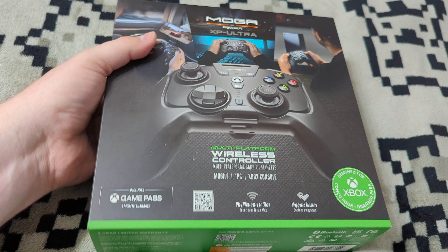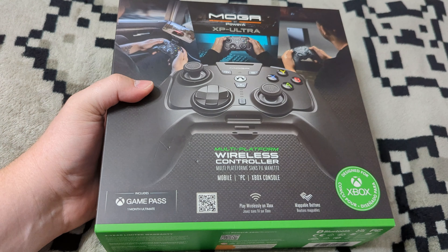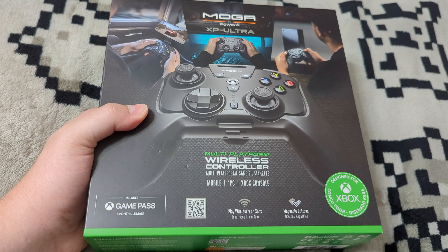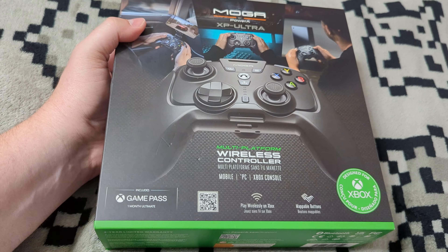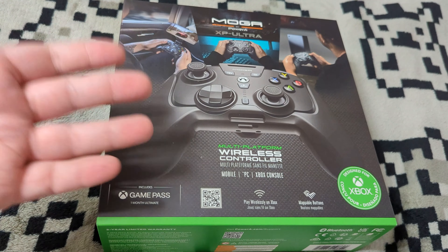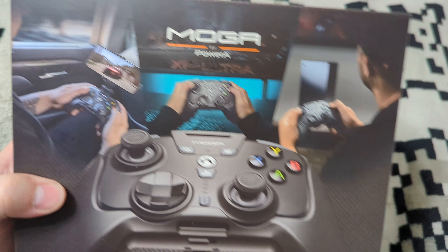It's a very intriguing device and a very expensive one, unfortunately. We're going to give it a thorough review on the channel and see if that price is justified or not. From a usability standpoint, this thing is very fascinating. We're going to do a quick unboxing, a quick field test, and then deliver a full review in the coming weeks. Taking a quick look at the box, you can see how it's designed for a number of use cases.